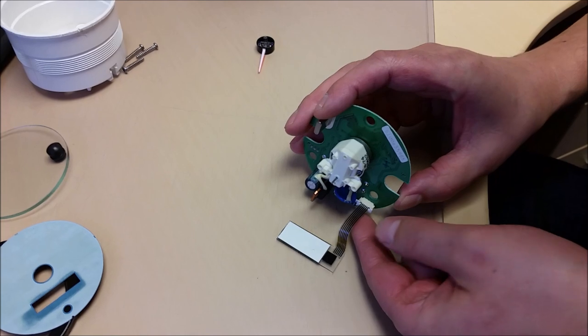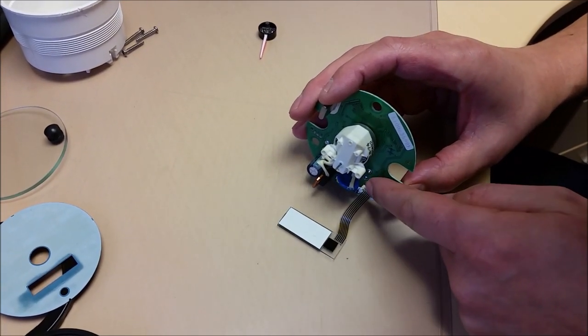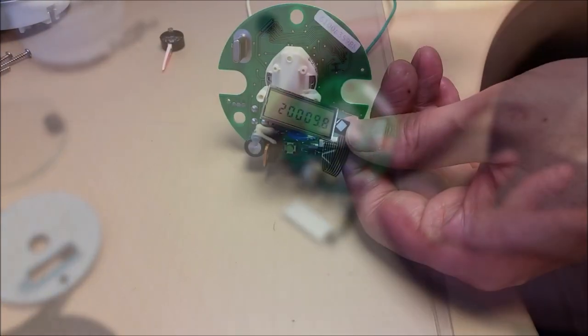All we are doing is lining the tracks or pads up, closing the bands with the little metal connectors, and then closing the wedge connector.